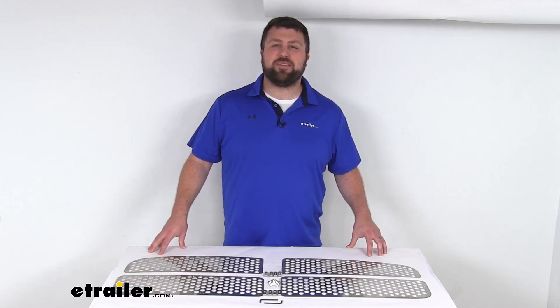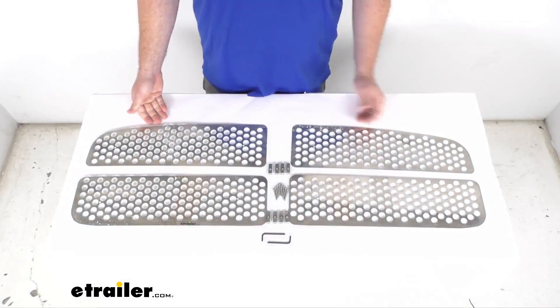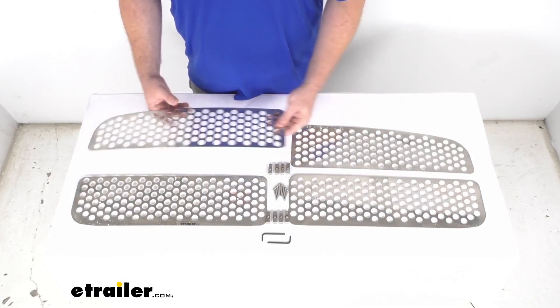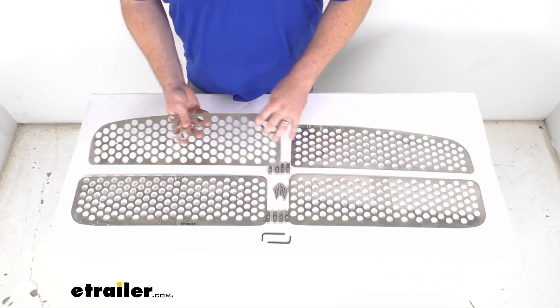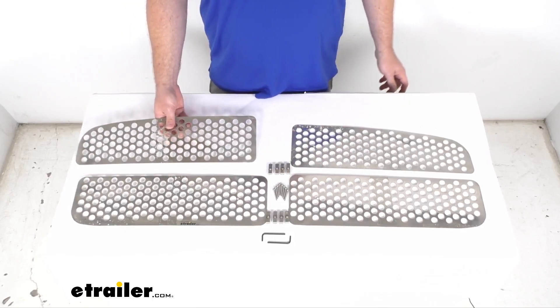Hi there, I'm Michael with E-Trailer.com. Today we're going to take a quick look at this Putco Punch Stainless Steel Grill Insert. This is a durable steel insert that's going to provide a heavy gauge punch design for a unique look and style on your Dodge Ram.